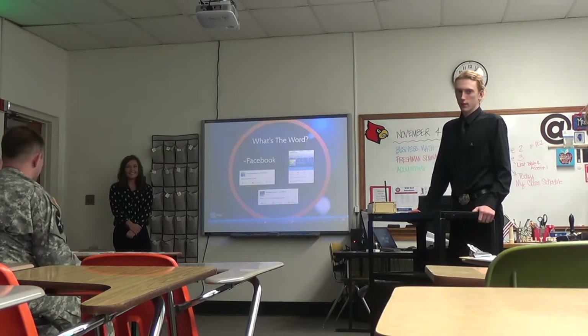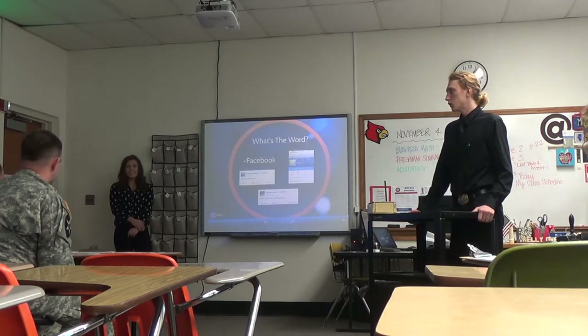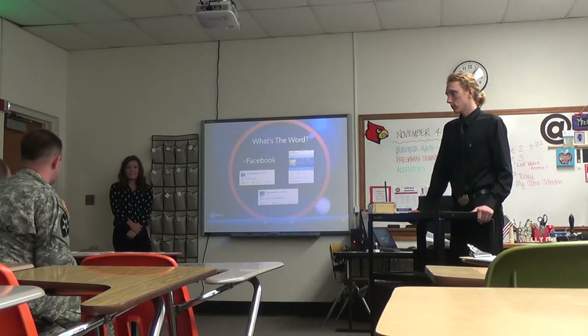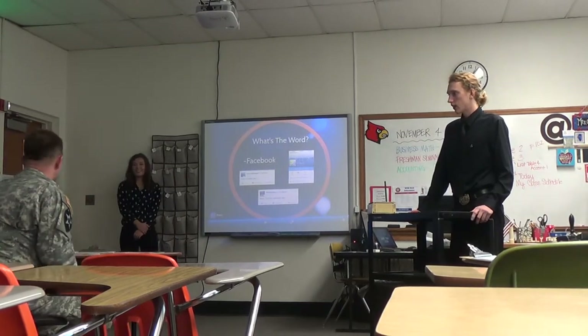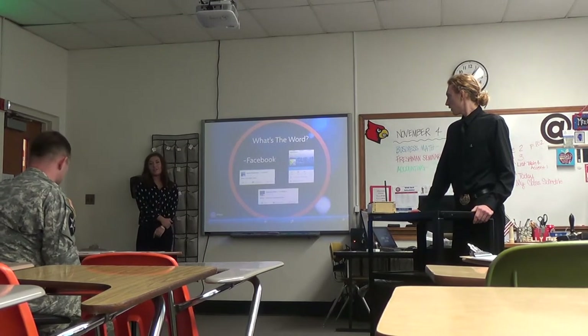Shark: How long ago did they apply for this patent? Presenters: The patent was back in the 90s — like 1999, I think. Shark: Do you have plans to address that? Presenters: Yes, we do. I mean, it was a long time ago and it's still pending. It is a disadvantage, but we're not worried about it at all.